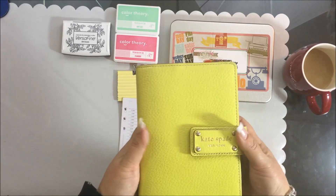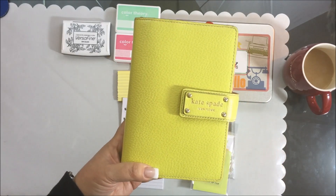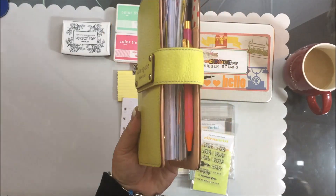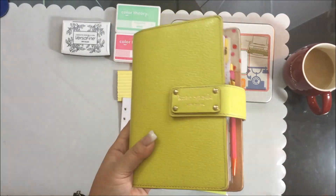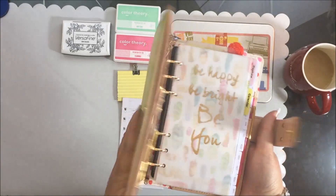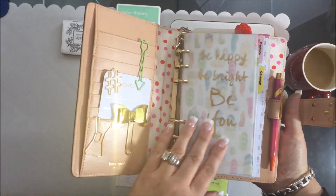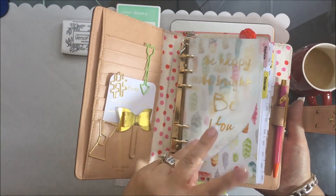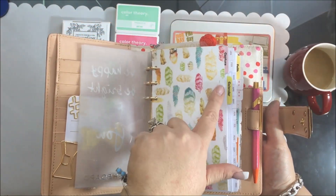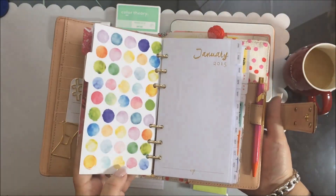This is my absolute favorite planner. I love how cute and durable it is. Right now I'm using the Webster's Pages inserts, and I really like those because they're pretty and colorful with pretty tabs. I actually ended up changing the tabs because the wording didn't work for me, so I wanted to personalize it.